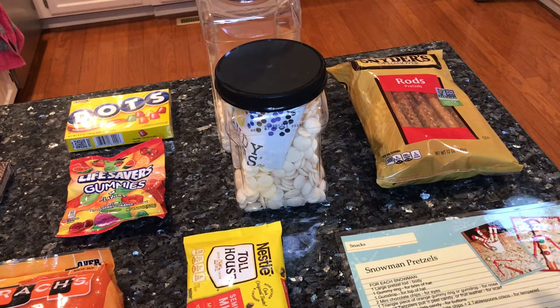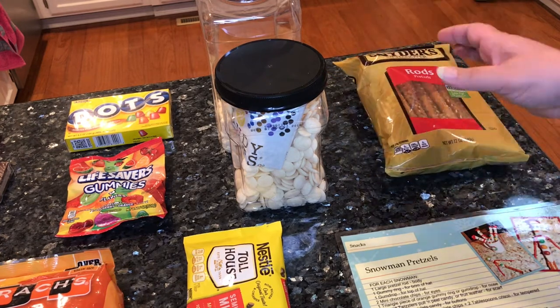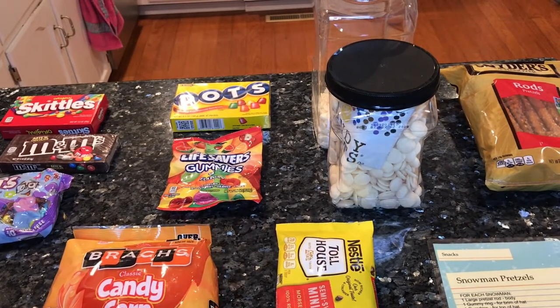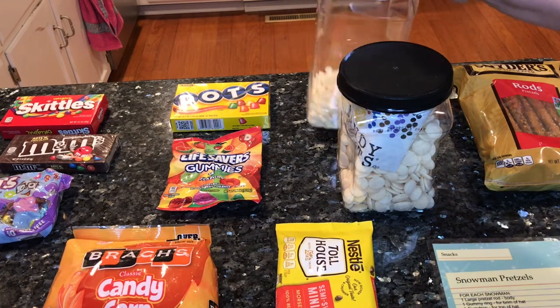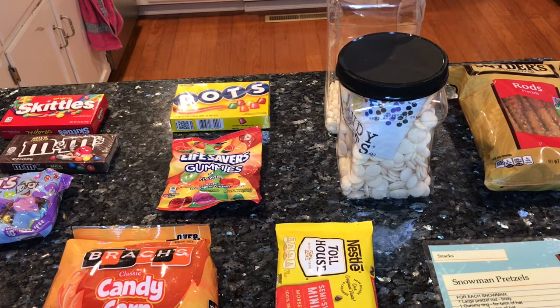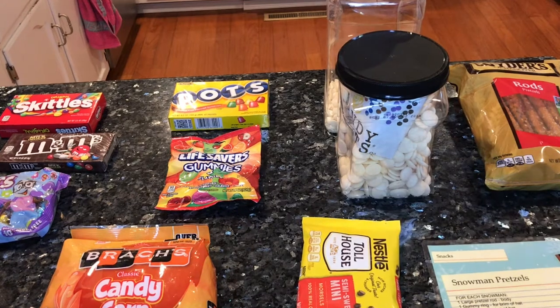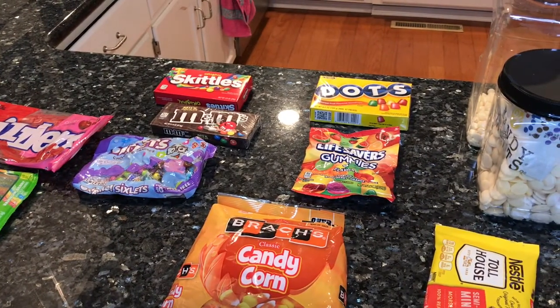I want to show you a layout of the ingredients you'll need. These are pretzel rods — you're going to need the pretzel rods. Then you're going to need white chocolate. You could use the white candy melts or the white chocolate chips, either is fine. Per cup of chips, I put probably a teaspoon or so of Crisco to melt it so that it will be a dipping chocolate. You're going to need semi-sweet mini morsels for the eyes. Just use your imagination.